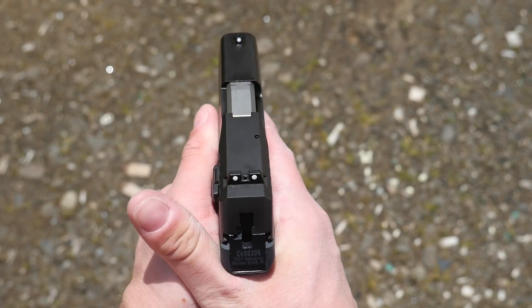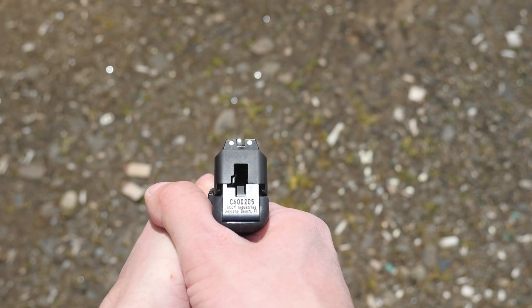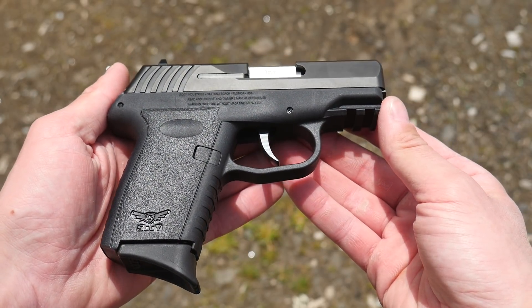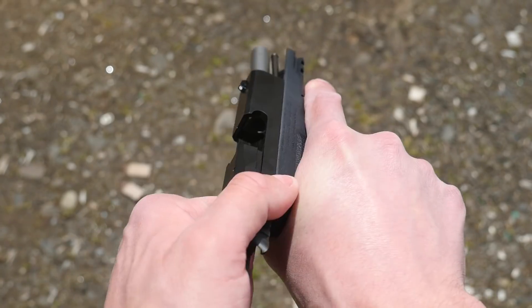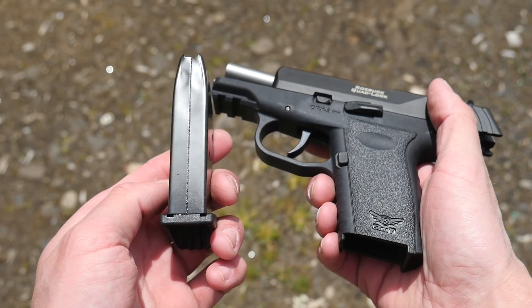In my opinion, the long, heavy double-action trigger pull is plenty safe on its own without the manual safety, so the CPX-2 is definitely my preferred model. The new Generation 3 of the CPX pistols have a new slide profile — it's squared on top to facilitate the mounting of a red dot. They also have a new sight pattern compatible with Glock 43 sights.